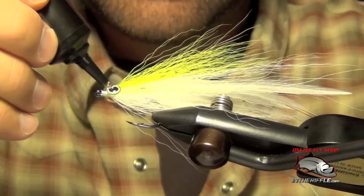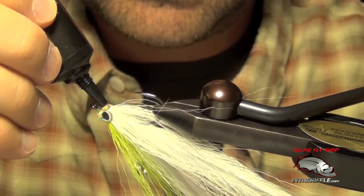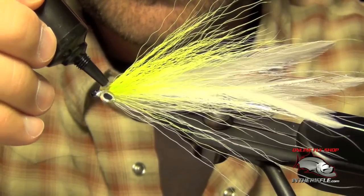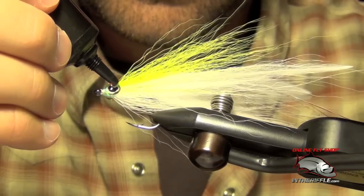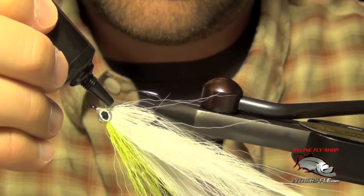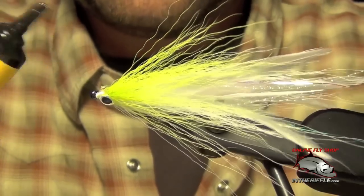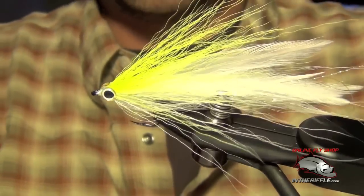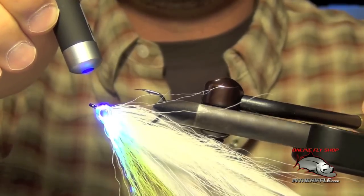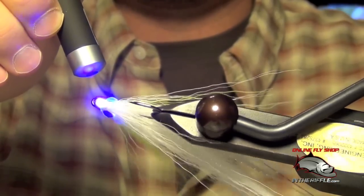Then I can finish gluing the rest of the head. All I'm going to do is coat the entire head and eyes with some UV knot sense or fly finish, trying to overlap the eye a little bit. As I rotate this I'm just going to cure it — this light will set it indoors, but to fully cure it I'll actually take it outside and lay them in the sun for a few minutes.